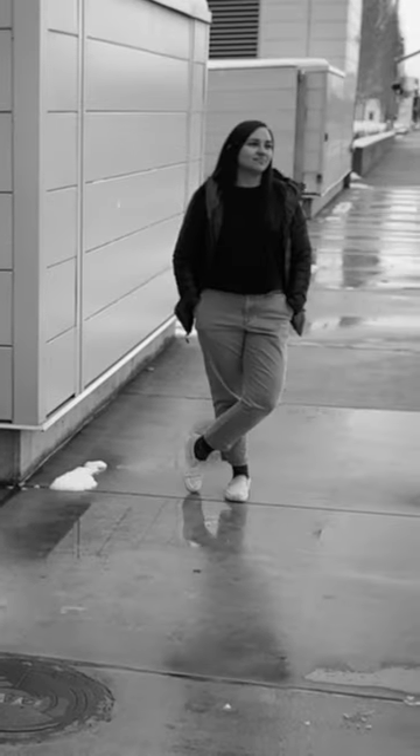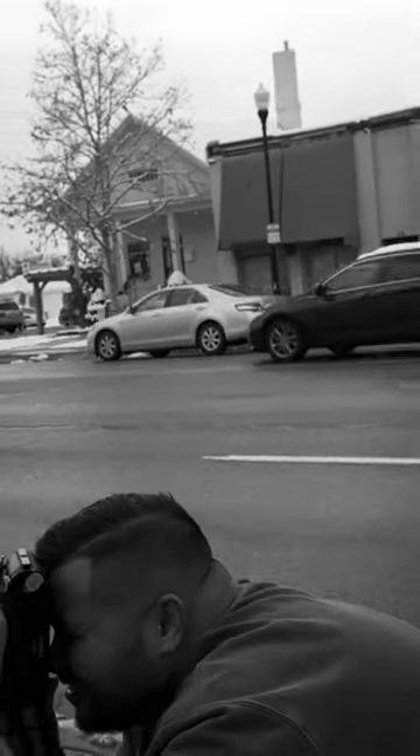We went and tested this film, the Camp Mirror 100 and 400 in 120. We've downloaded these — let's see how it turned out.